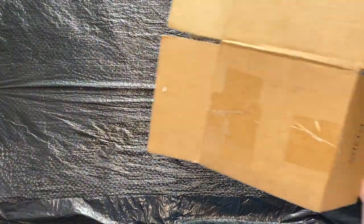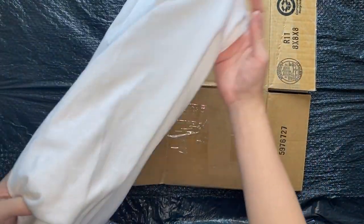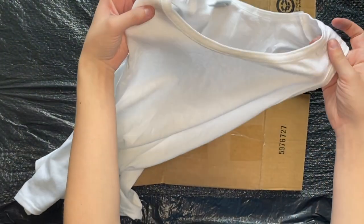To begin, you are going to set up your workspace. I always like to have two layers on my table — first some paper and then a trash bag on top of that. Next, you will grab some cardboard and your tank top that you've already run through the washer and dryer.